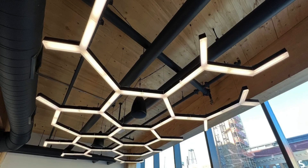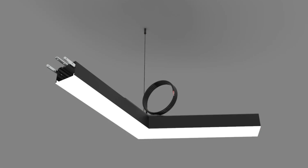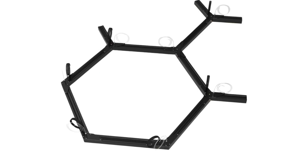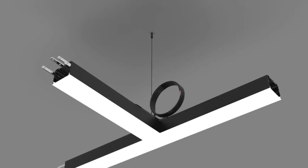One really neat thing that we offer are pre-built suspended lighting modules. They're designed to fit together, allowing you to create your own amazing custom lighting. Hanging kits and joining components are included in each individual module. The only thing you'll need to purchase with the modules is a power supply.